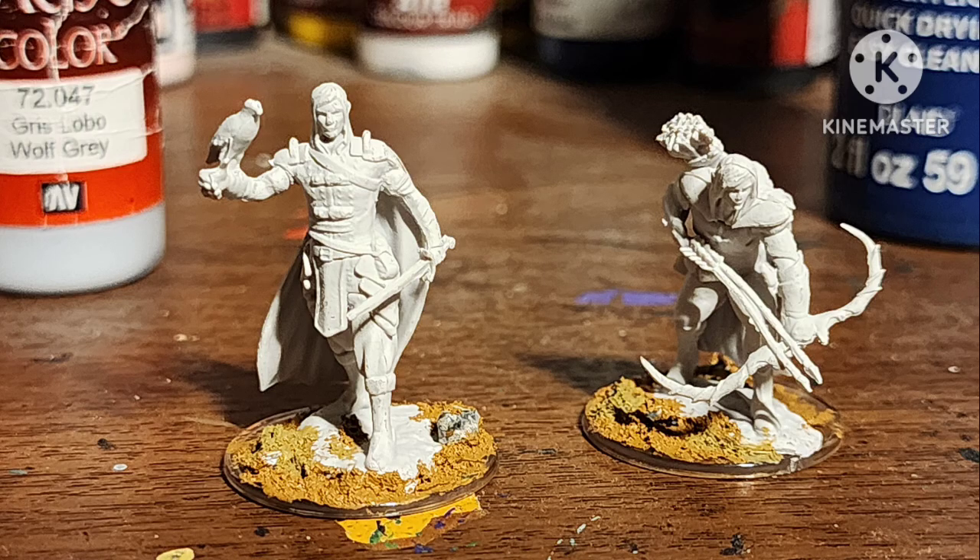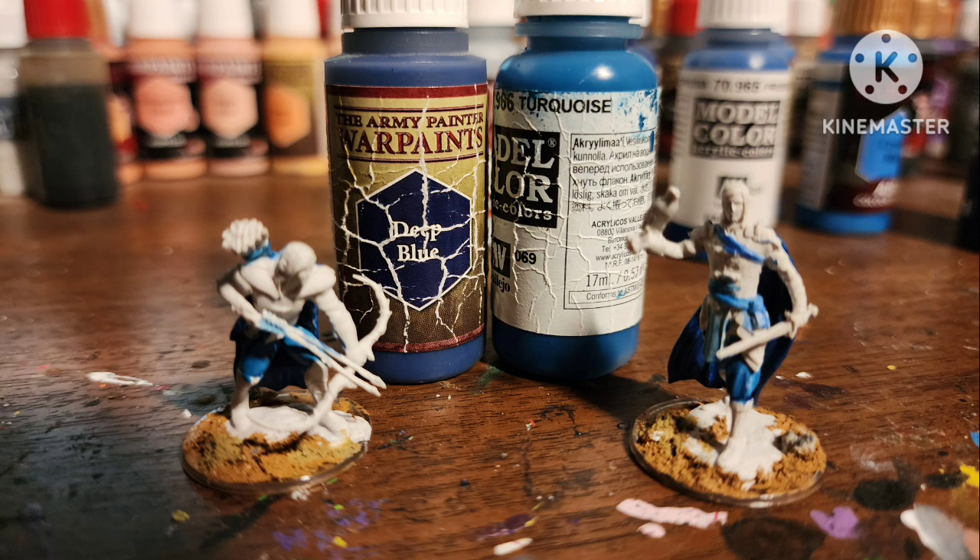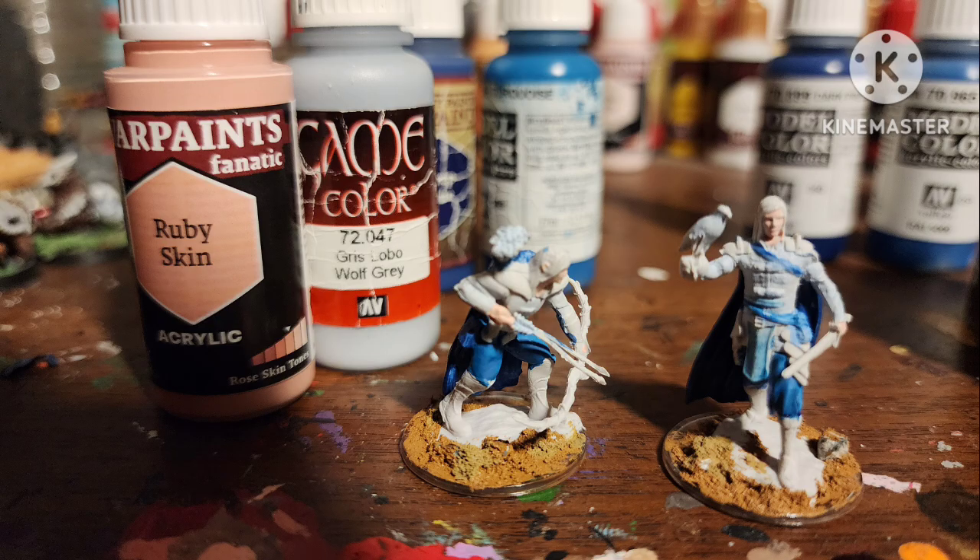Today I'll be showing you how I painted these D&D Elf Rangers. They're primed out of a box supposedly, so I painted their capes with Deep Blue by Army Painter, their pants with Turquoise by Vallejo, some areas with Wolf Gray by Vallejo, and their skin with Ruby Skin by Army Painter.